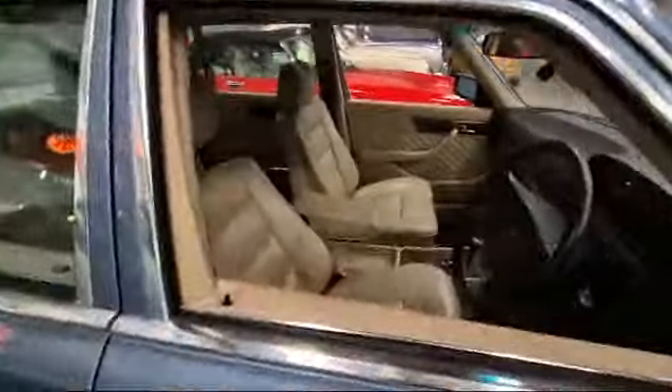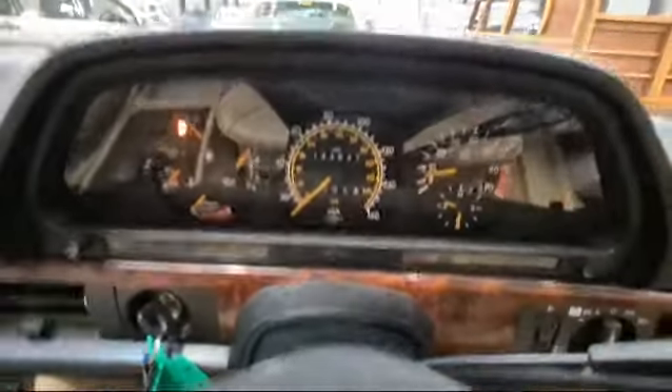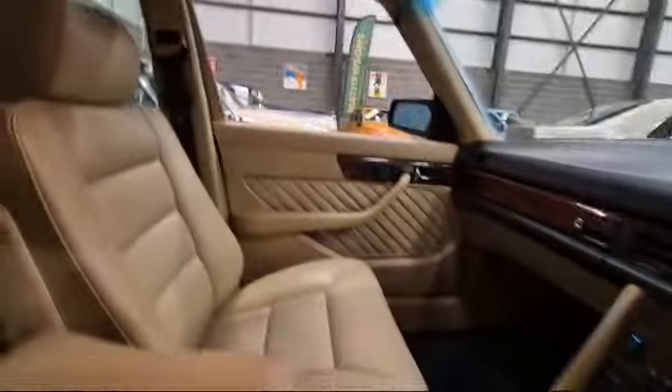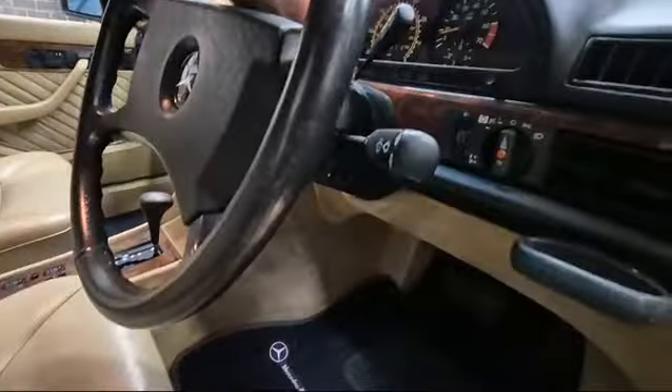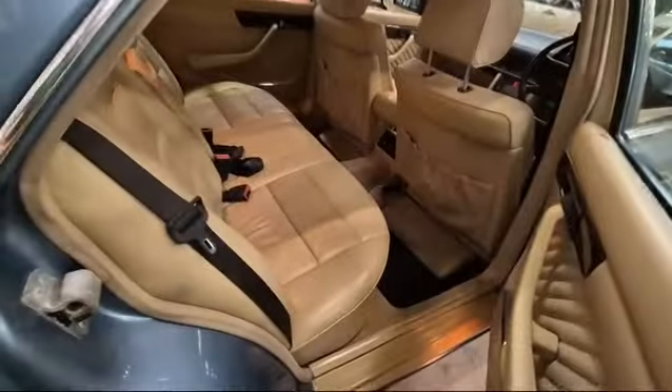Interior. Let's have a look — nice, very minimal wear on the seat there. 144 on the clock. Inside, nice place to be. They're a lot of car, aren't they — a lot of car for not a lot of money really.